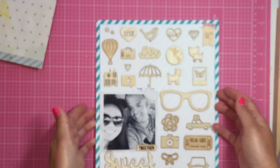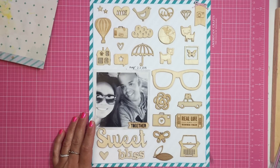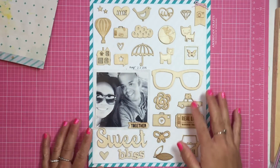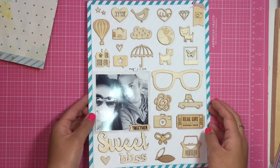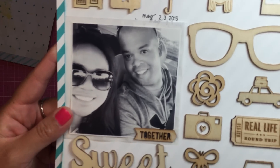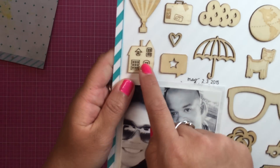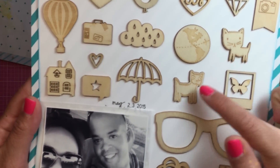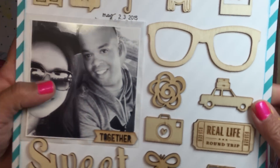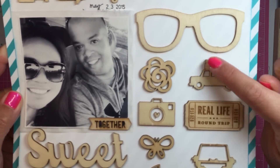This layout is an eight and a half by 11 layout. I can't remember the name, but I've seen this done a few times where people just use a whole bunch of wood veneer, and I loved it, so I just wanted to do that as well. This was from our anniversary — we went out for a date night. I love this wood veneer because it's a house. I have the Studio Calico cat and dog, and I put a little butterfly in that Polaroid. We were actually on a road trip that time, so I have the car with the baggage on top.